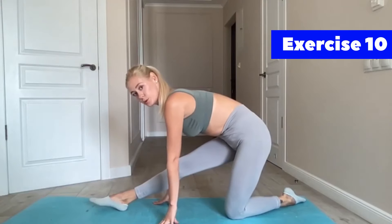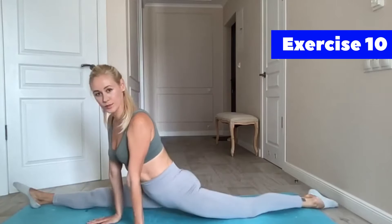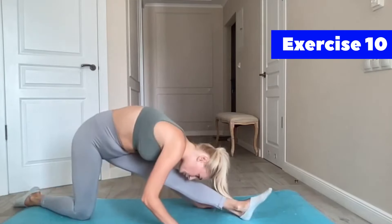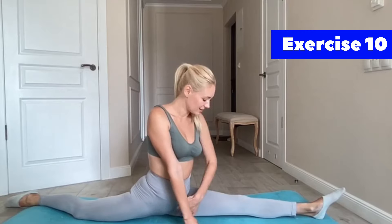Hold this position for 30 seconds. Now extend your left leg and do the same with your left leg. Try to go inside — move your tiptoes and go forward. Try to reach the floor with your inside hips, not sitting upright but going inside.